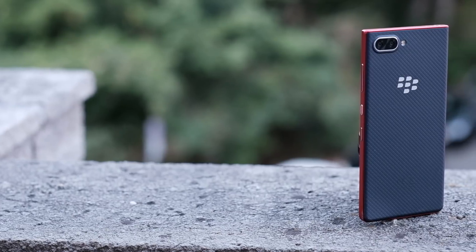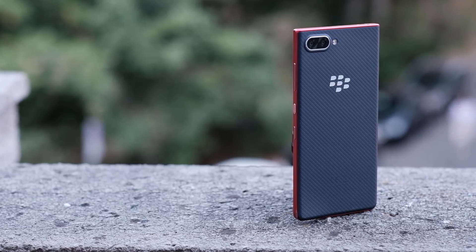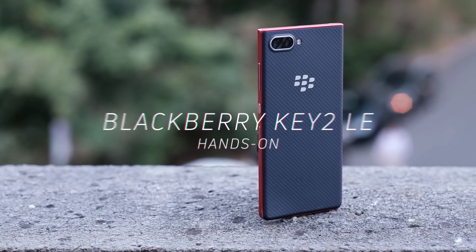Apparently Blackberry heard the call and they've built a phone that they think can take on a lot of other budget devices. This is the Blackberry Key 2 LE.